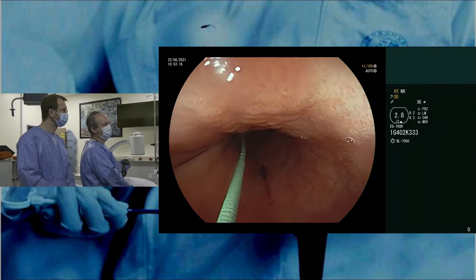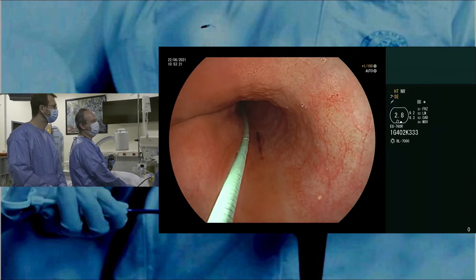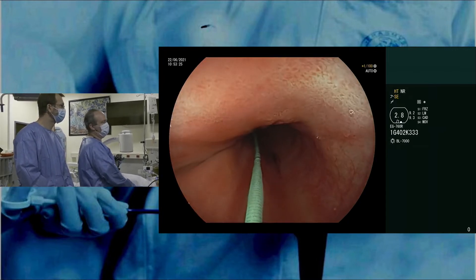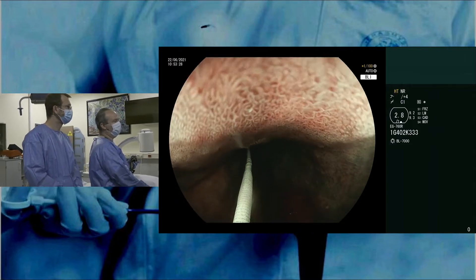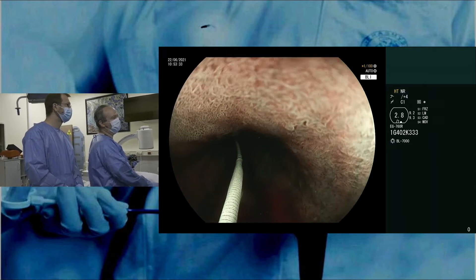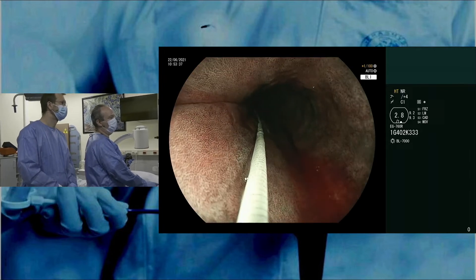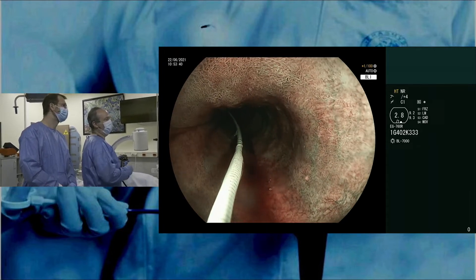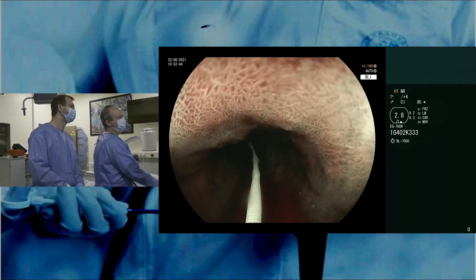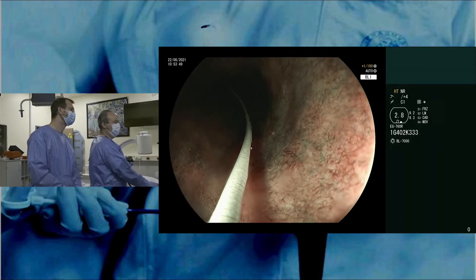I think there is still dysplasia here but it's quite flat. With these high-definition endoscopes you get a really nice view, and if we switch to the BLI image, you can see there is some variability in the pit pattern and the vascular pattern — for instance, here at one o'clock. It's actually more uniform; it's not like a real area that you can delineate like a typical lesion, but especially here at the 12 o'clock position the pit pattern is a bit different from what we see at six o'clock.